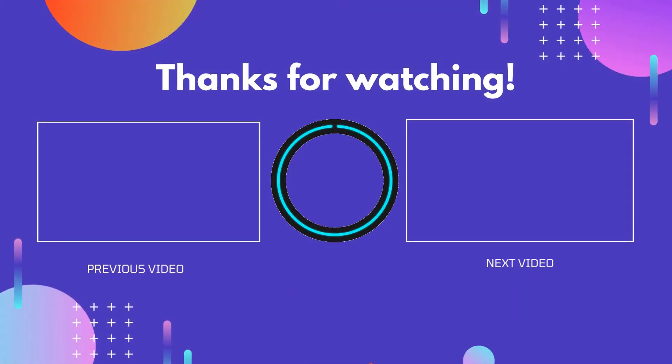Thank you for watching. I hope you liked this video. If this video was helpful to you, please don't forget to like, comment, and subscribe to get more reviews. Hope to see you in the next video.